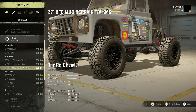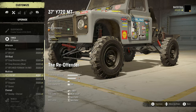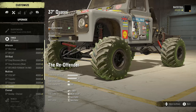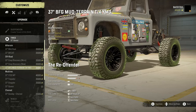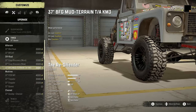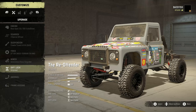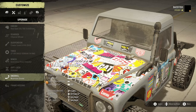We've also got the 37 BFG Mud Terrain TA KM3, 37 Y720 MT, 37 Trepidor, 37 Grappler, and the OG OP — insanely, ridiculously awesome Kwasi tires. But I'm going to go with the BFG Mud Terrain TA KM3. This is probably one of the most balanced tires to have. I'm going to go with Autonomous Scout Extended, Diff Lock, and the Mushroom Snorkel.